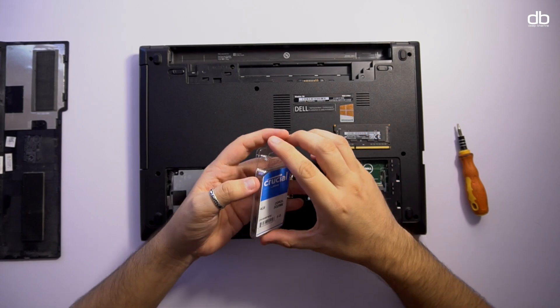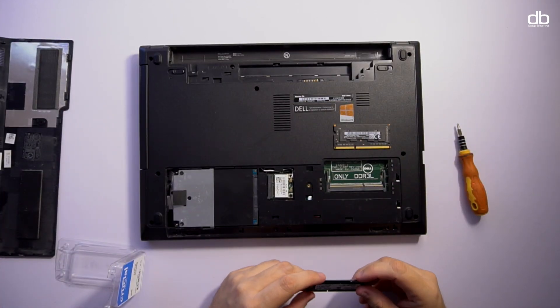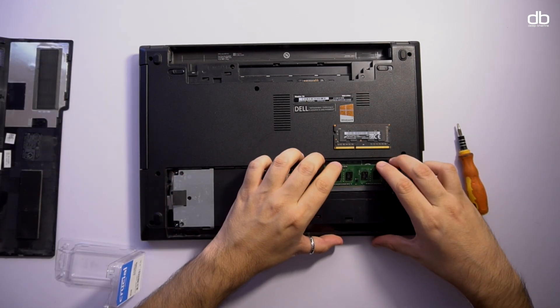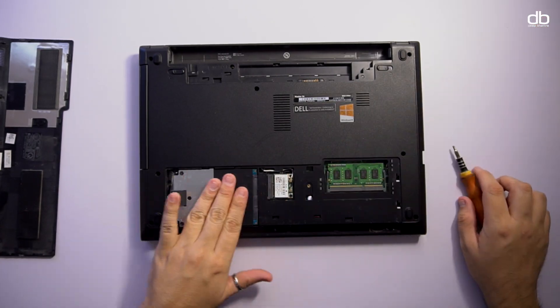If your laptop uses DDR3L RAM, you can only replace it with a DDR3L RAM, so make sure you know which RAM to buy before placing the order. A quick Google search can help.